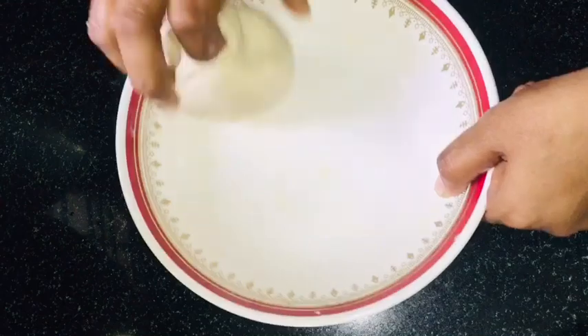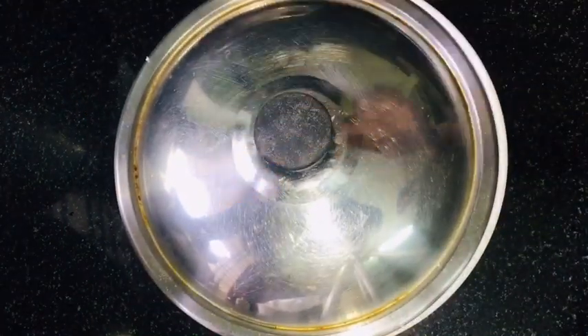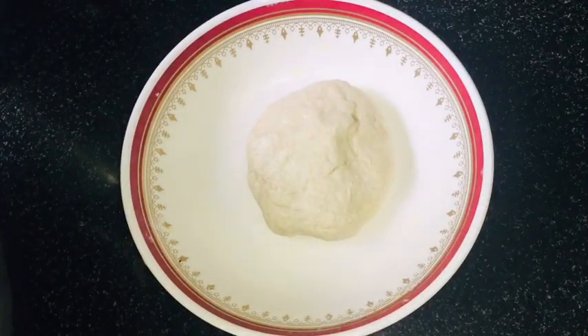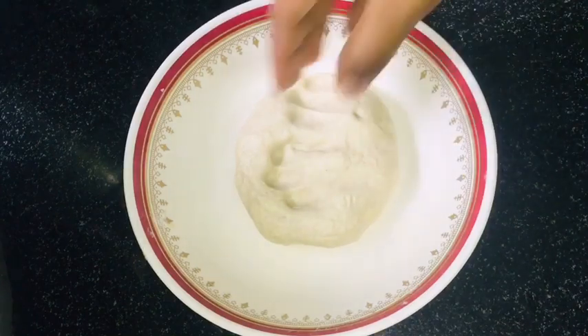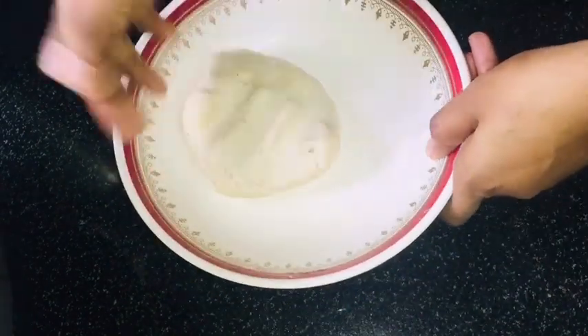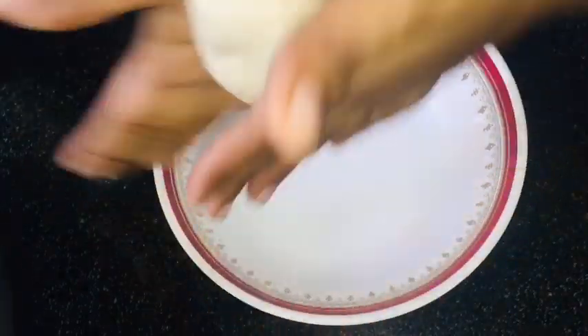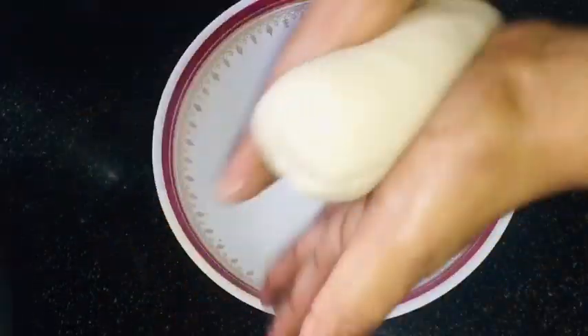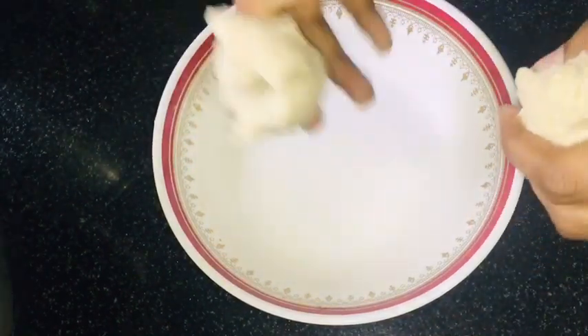I will roll it out to a 12-inch size, and then use a 15-inch size. I will start rolling from the middle, working from about 5 inches by 5 inches, adding layers of dough in between.